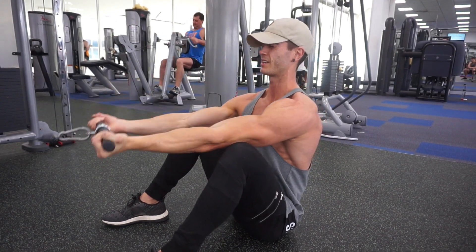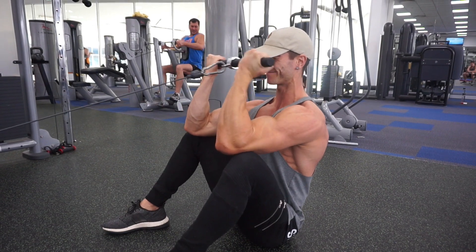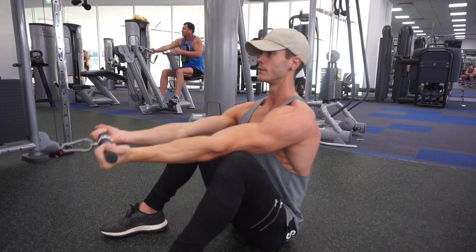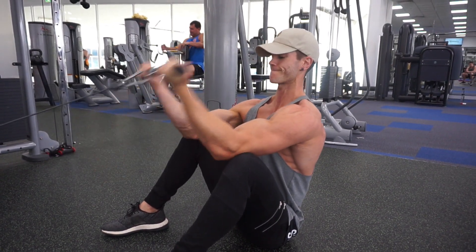So getting to the pointy end now. Energy levels are low but I'm still smashing my training, loving every minute of it, and just enjoying the grind. Hope you've enjoyed today's vlog — nice and short bit of training footage. If you haven't tried this bicep exercise, I highly recommend it — give it a go, it's similar to a preacher curl. I'll chat to you guys in tomorrow's video.